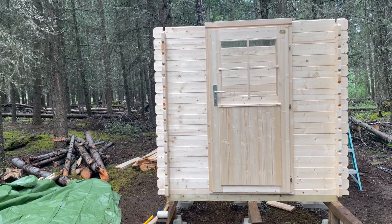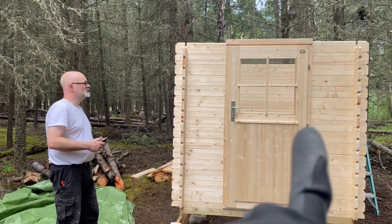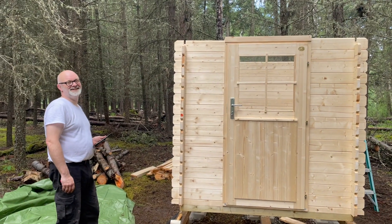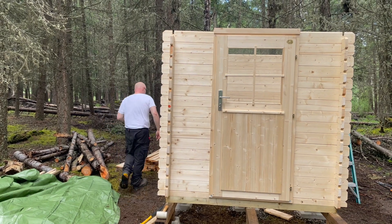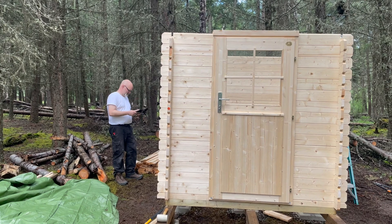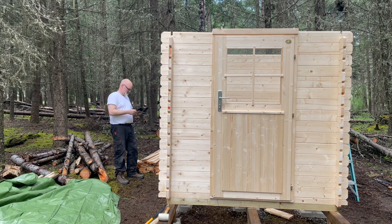Hey, I had a thought just looking at this — the window. This is a bathroom bunkie, and I thought about that. Either we're going to have to put a curtain, or a blind, or some kind of frosting on the glass — I don't know. Something to think about. Maybe we need some ideas — put it in the comments, what would you do? Frost it? Blind it?